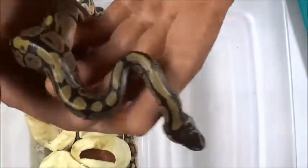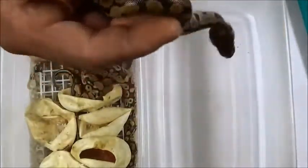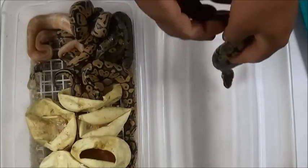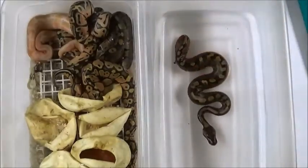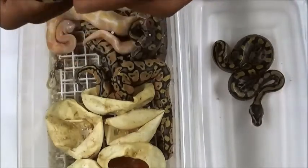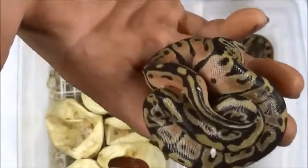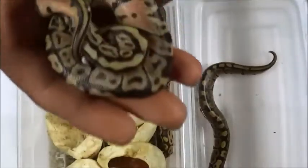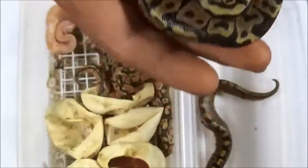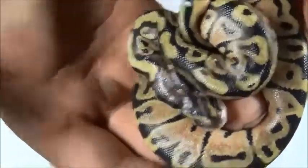The first one I got looks like a normal — a pretty awesome looking classic, which is what we're calling them. We're gonna give them a little shallow bath, get them cleaned up a little bit. This is a normal het albino. This one right here I believe is a pastel, because the dad was a pastel het albino. I'm pretty positive this is a pastel — look at that head, look at this nice pretty snake.